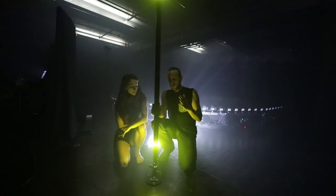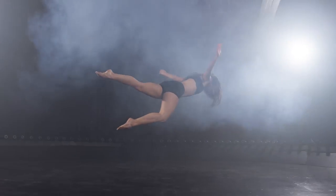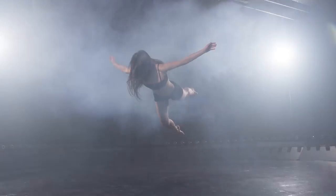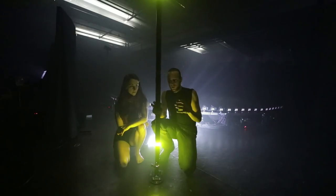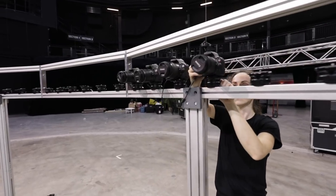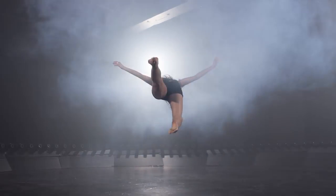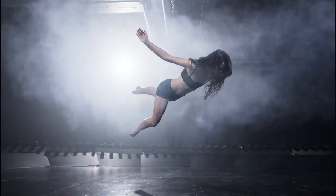Here you can see the shot before calibration — as you can see it's a bit bumpy. The more precise we are with the manual pre-calibration, the less crop we will get on the end result. Here is the calibrated version and then the color-corrected one.